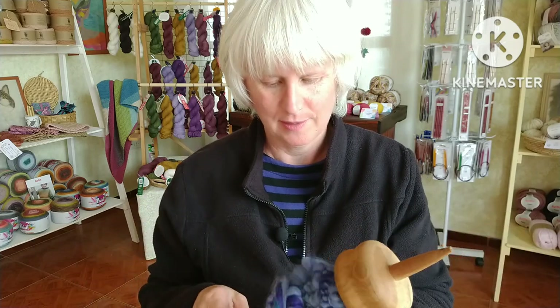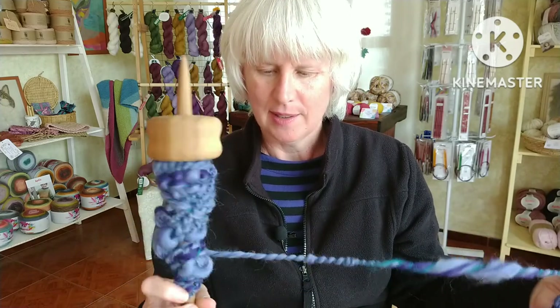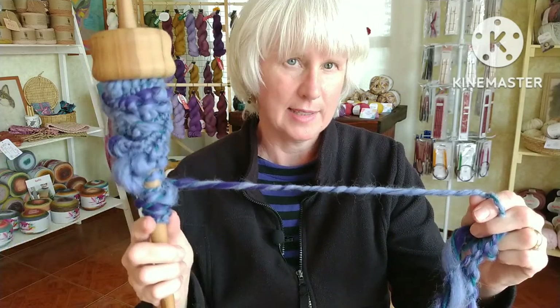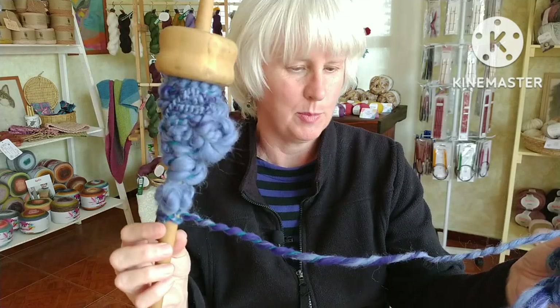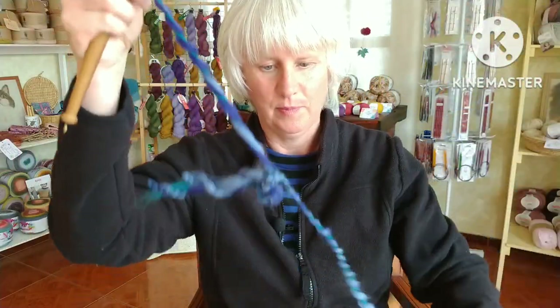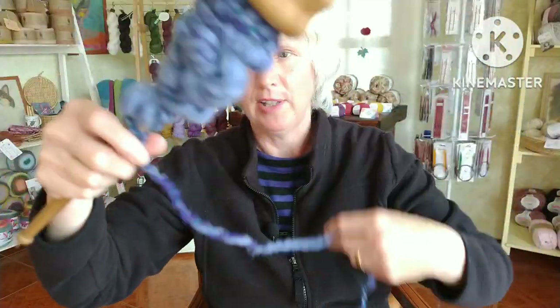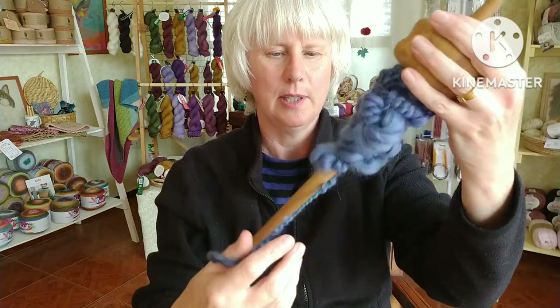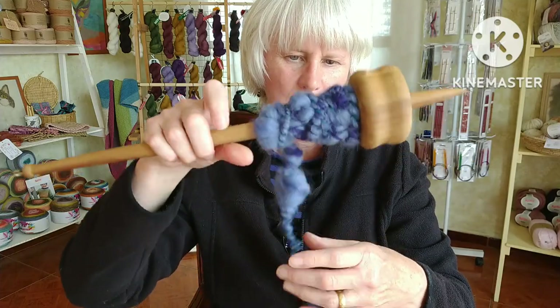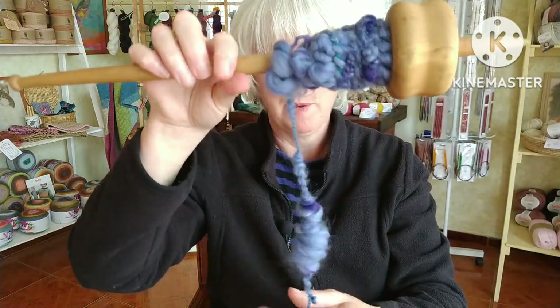I did have a problem: the green core broke during spinning, so that made this bit here where it's just gone all flat and doesn't have the texture in it because it broke somewhere there. But I'm going to take this off the spindle — even though I know it's going to go all twisty and unravel a bit — just to see how it looks. Got some big bobbly bits in there!